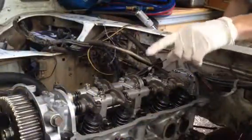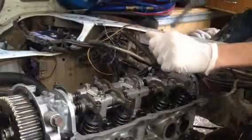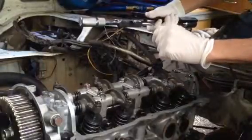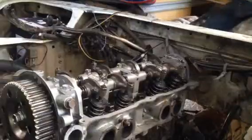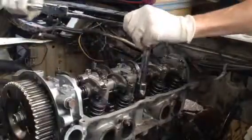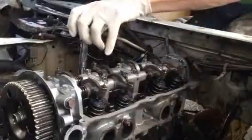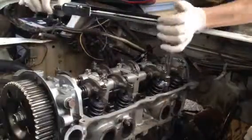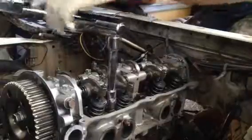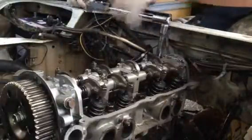I'm in the process of putting Max's head back on. The important thing with tightening head bolts is that you get them to the right torque setting. I've got a torque wrench, and you should do it in three goes, slowly building up the torque. The top torque for this is 86. The first time I'm going to set it to 50 newtons, starting in the center and slowly working your way around the head — that evenly spreads the pressure along the head.